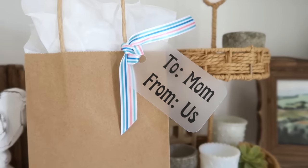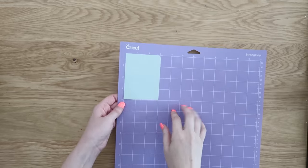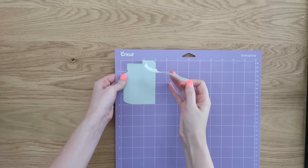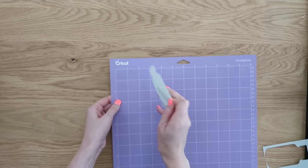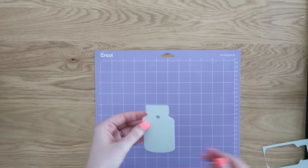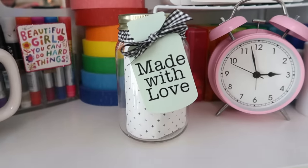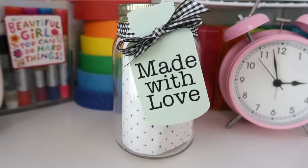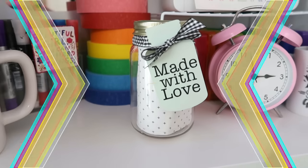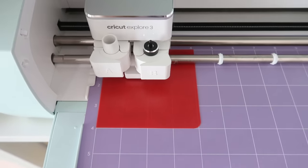So cute, so professional looking — it just adds that extra special touch. Here's another amazing idea: this is using one of the mint colored cutting mats. I actually found this tag in Cricut Design Space too — it is a little mason jar. Same thing, using the deep cut blade, and it does such a clean nice job. Added to a mason jar — what a cute little gift idea!